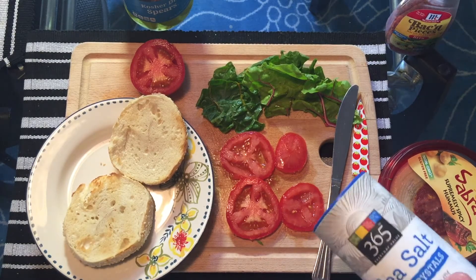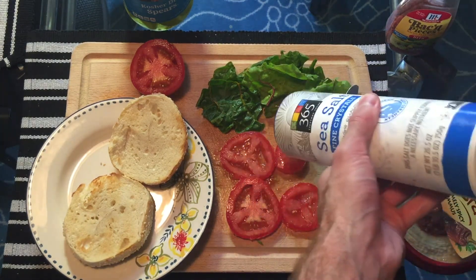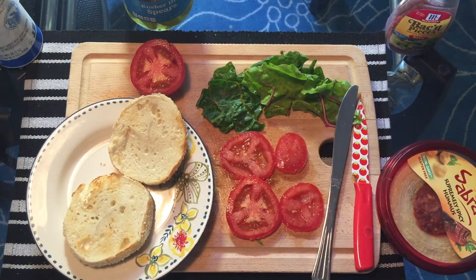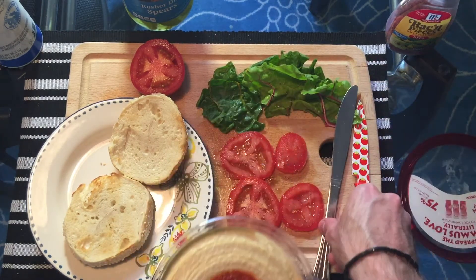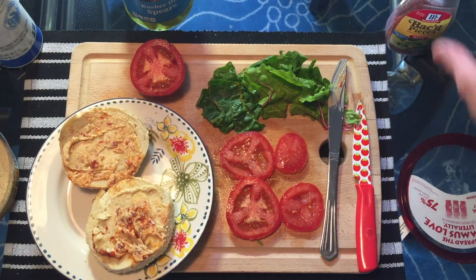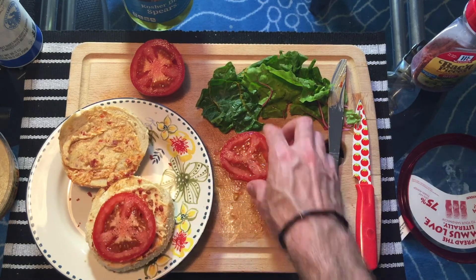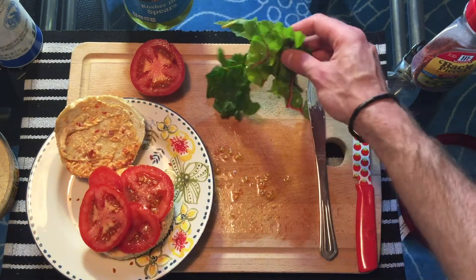First thing I'm gonna do is salt the tomatoes — I assume everyone has salt so I didn't include it as an ingredient. I'm gonna put a little bit of pepper on there too, and that's obviously optional. Then I'm just going to spread the hummus on the bagel. Now time to add the bacon bits, and throw in the tomatoes.